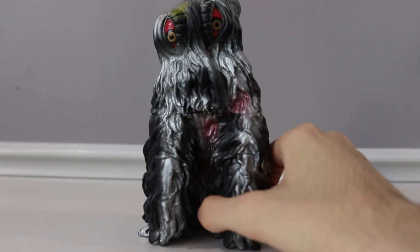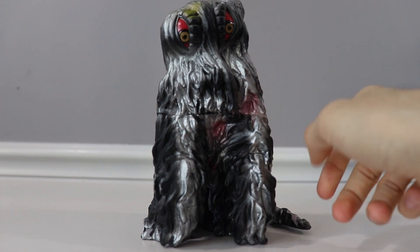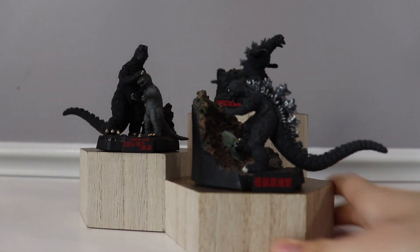Alright guys, so today we're going to be reviewing a pretty strange figure — we're going to be revealing the Bandai creation Hedorah, because I felt like it would be a great video to do. This guy is really cool. Just kidding, we're not reviewing that thing. We're going to be doing the review on the next set of Dioramas. Let's go!